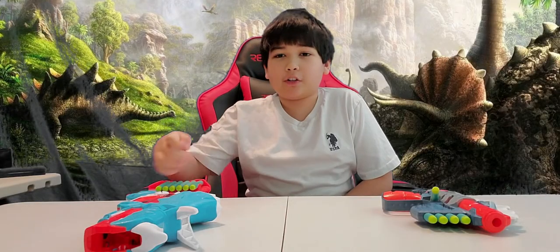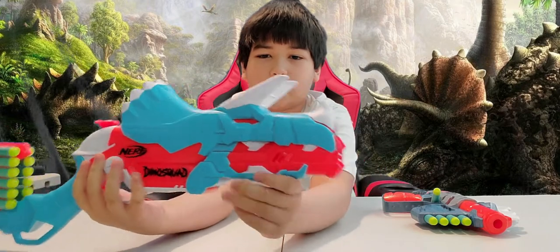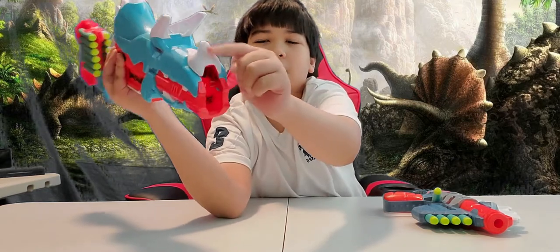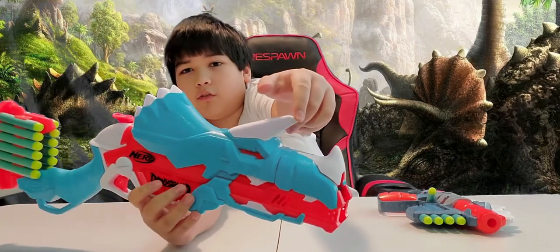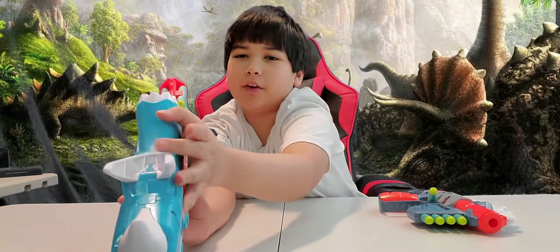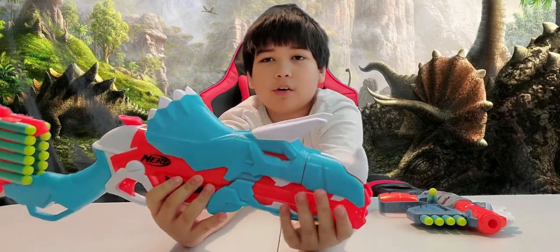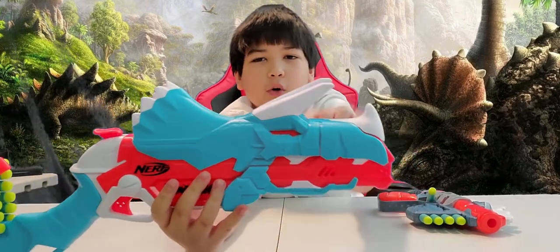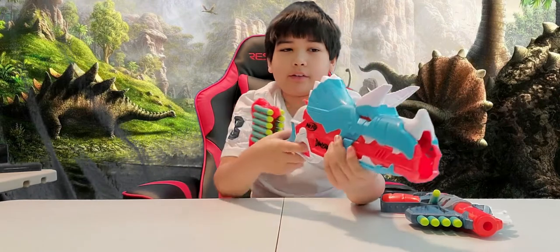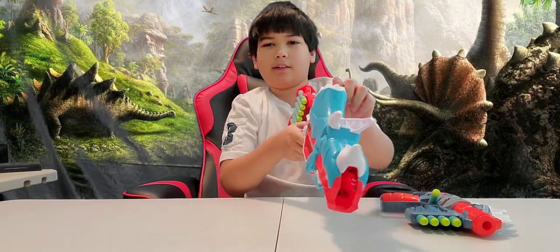Let's start going over the Tricera Blast. As you can see, this great looking blaster is designed to look like a Triceratops head. You have a short horn right in the middle in the nose area of the dinosaur, and two long horns over here at the forehead area of the dinosaur that is normally used for defending itself. The dinosaur mouth is wrapped around the barrel right here with the teeth, and you can also see the little eyes right here. There is no sight or actual scope, but you can probably use the middle point, the horn right here, as a guide.